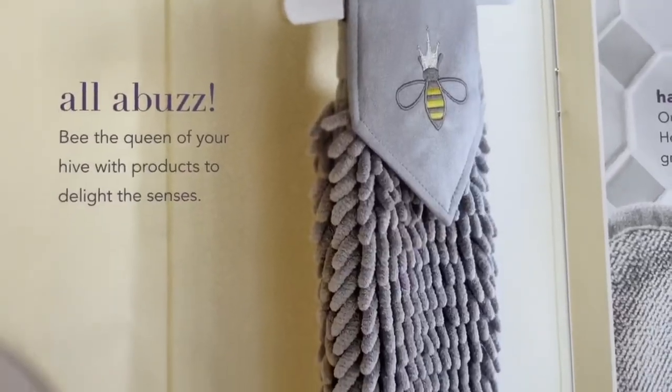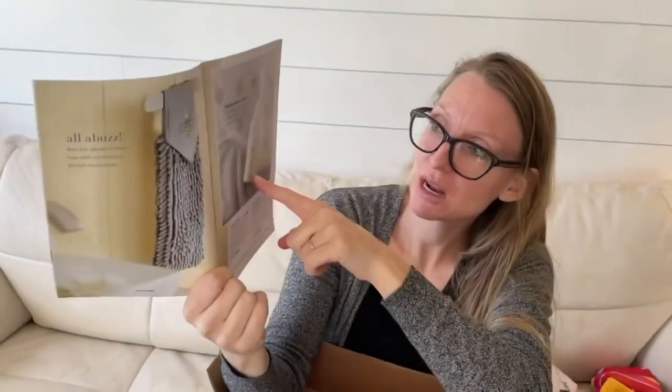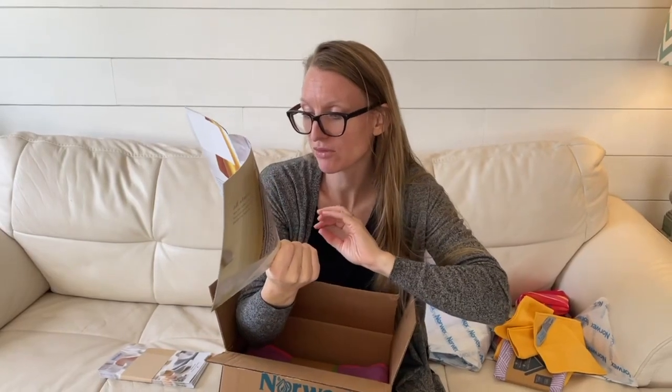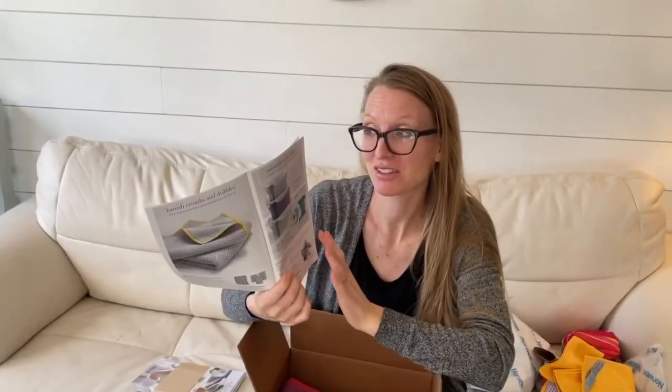You also have bumblebee options. We have had these in the past — you have the chenille hand towel with the bumblebee, super cute for spring, and then the matching Honey Bee hand soap. The Honey Bee hand soap does not actually have honey inside — it has cedarwood, clove, vanilla, and citrus. There's no triclosan or harsh chemicals, it has coconut and palm nut, and it is vegan.